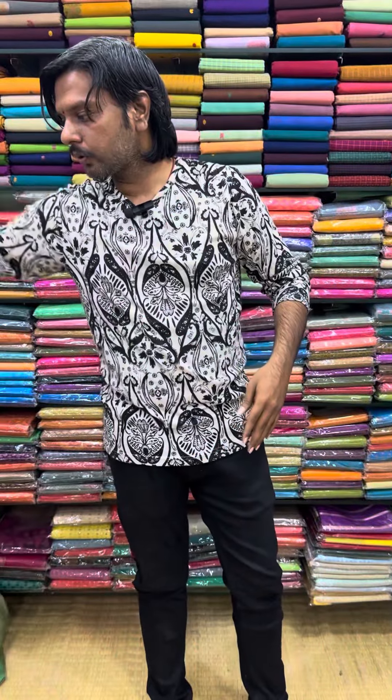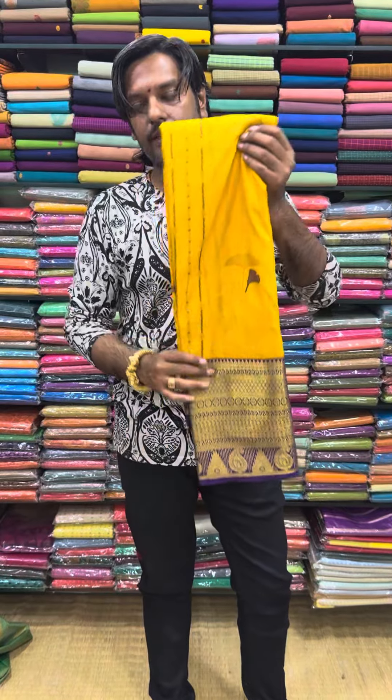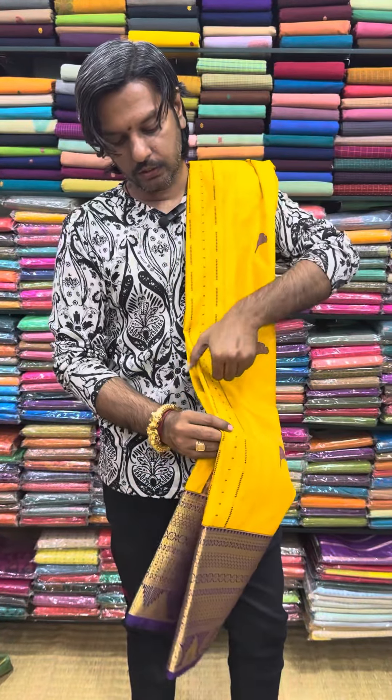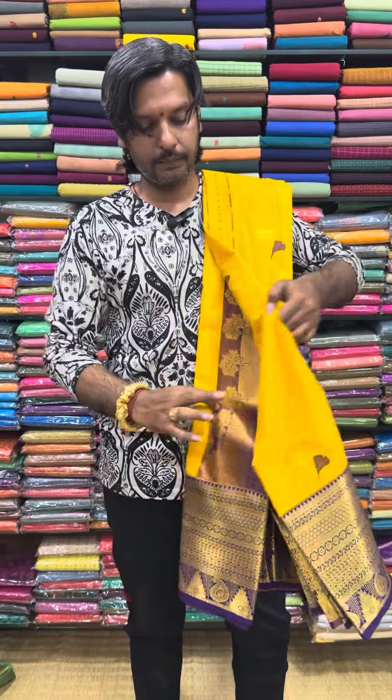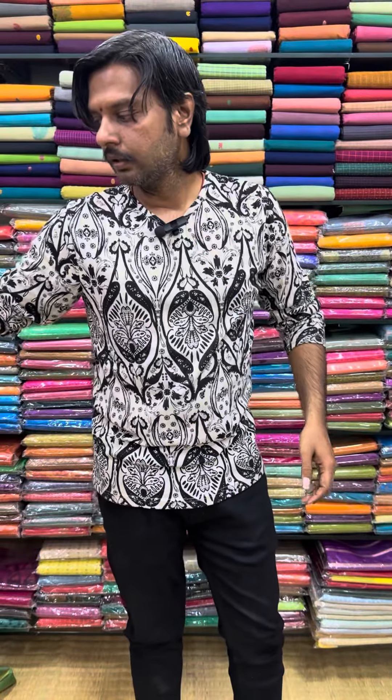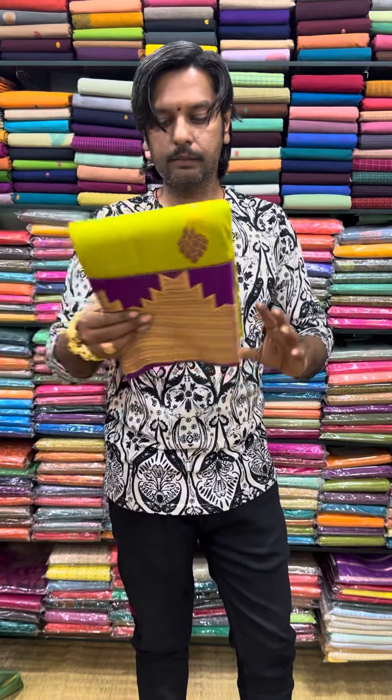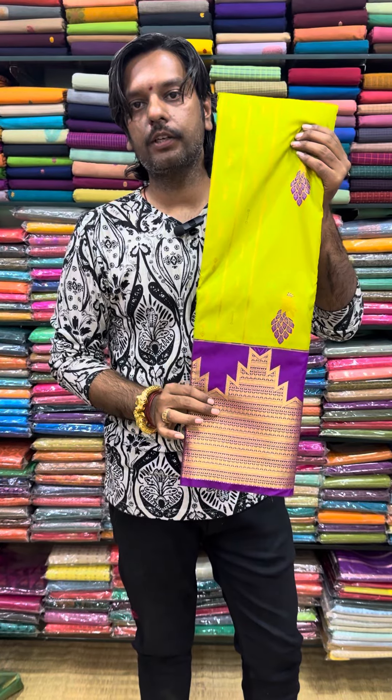This is a sample range. This is a 3500 range. This is a decent design. This is a glass color combination. If you want to see the price, this price is 3500.